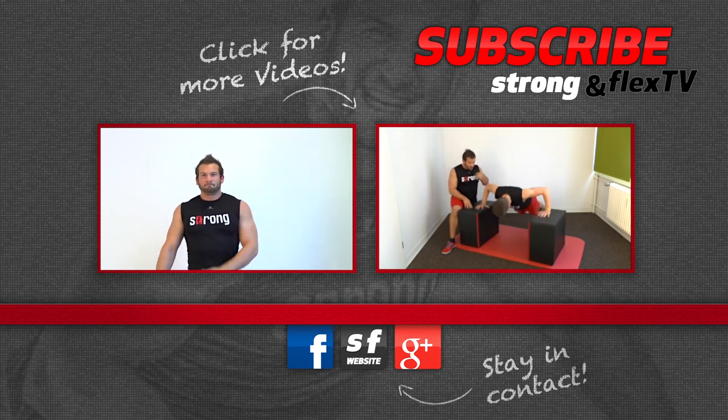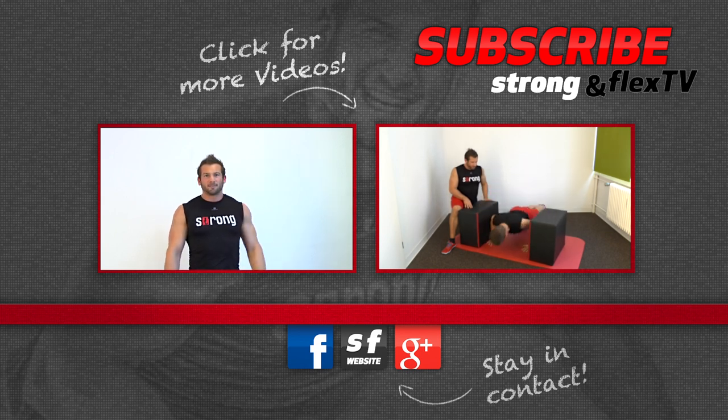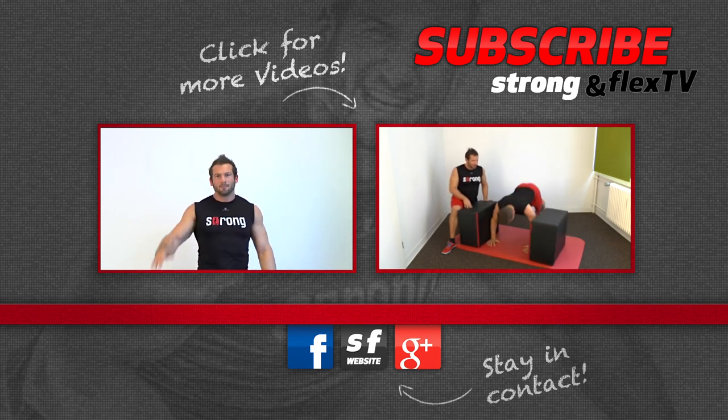Please give a thumbs up for the video, subscribe if you haven't already, visit us on Google Plus, Facebook, or our website, and here you can watch one of our latest videos. See you next time, bye bye.